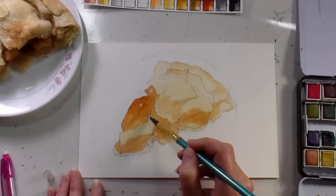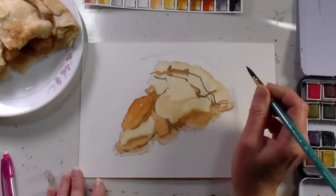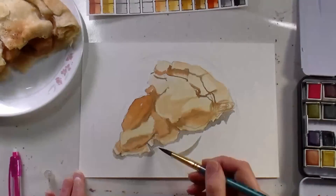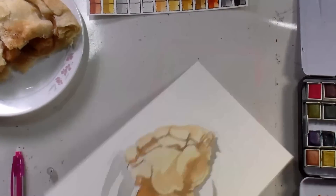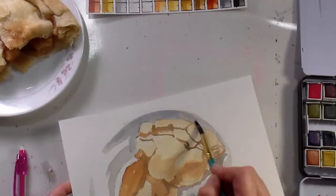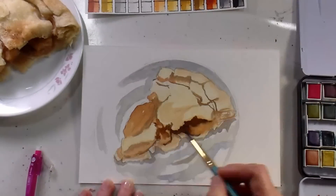Now I'm adding in some burnt sienna, which is kind of a reddish brown, to warm up the crust and also get the sauce of the filling in there. Now I'm taking burnt sienna and ultramarine blue mixed together to make a really light gray — lots of water in there — and I am just doing the indications of the plate.